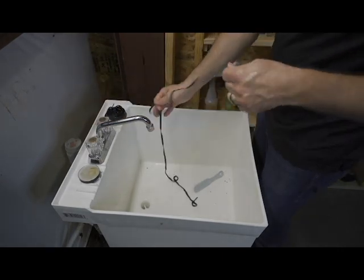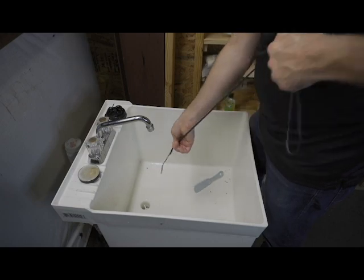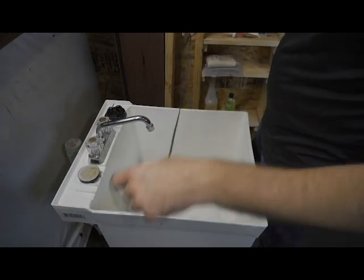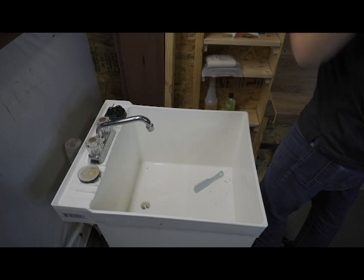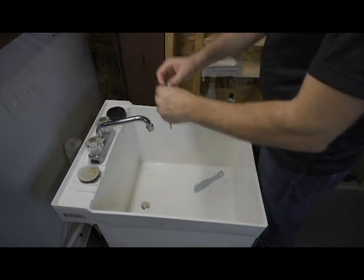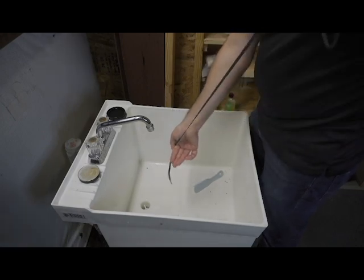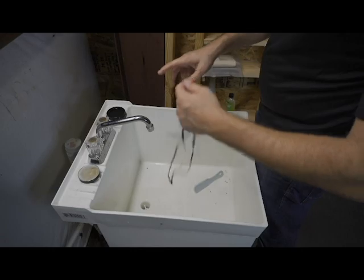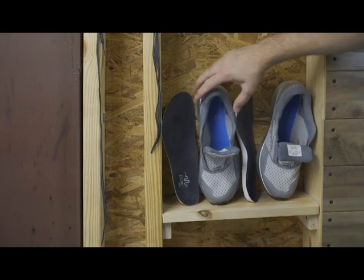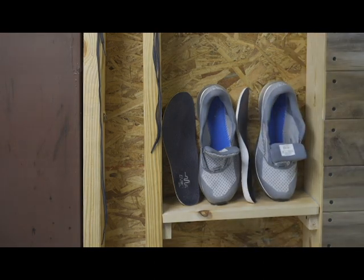They are rinsed off and what we're going to do is wring these out — just run them through like that. We're going to hang these up. Getting a lot of water out of those laces. I got these set up to dry right here — I'm going to put a fan on them so they're going to air out, and I'll give you some pictures whenever they're done.